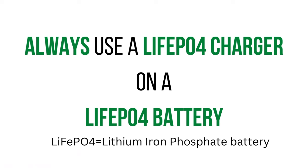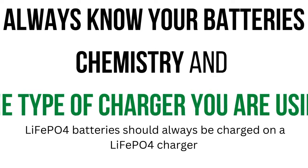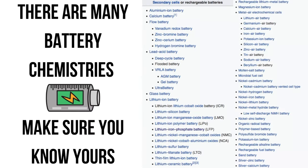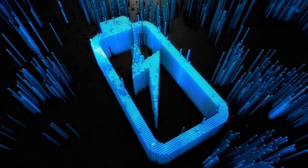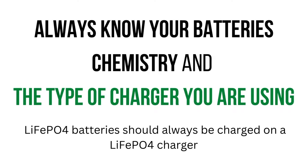First and foremost, a lot of people do not understand the chemistry of their battery. This is important — very important. Using the wrong chemistry charger with the incorrect battery can not only significantly reduce your battery's performance, but decrease the overall longevity of your battery. So always know your charger and battery chemistry.